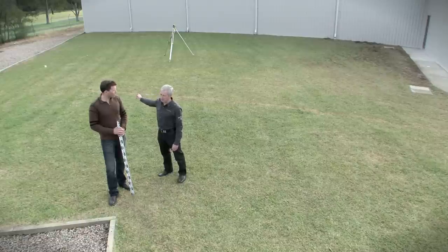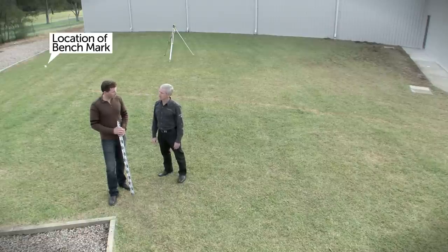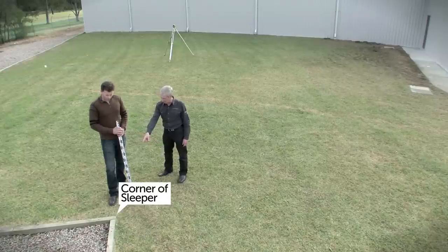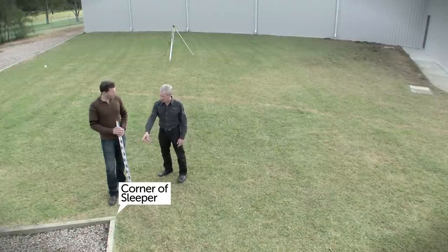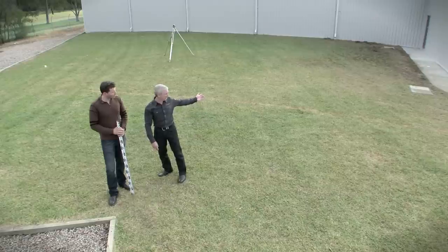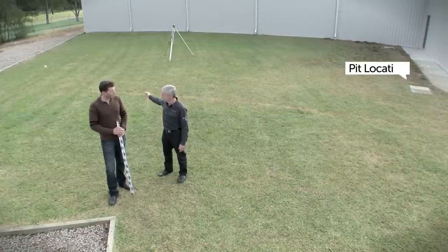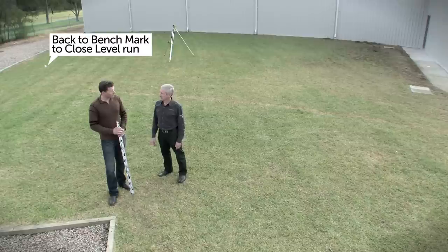So in this exercise, we're going to be starting at the white peg behind us, which we're going to say is an arbitrary benchmark of RL 10.000. And we're going to get an RL on this corner of these sleepers here, and then move to the communication pit behind me. Then from the communication pit, we'll move back to the white peg to close the level run.